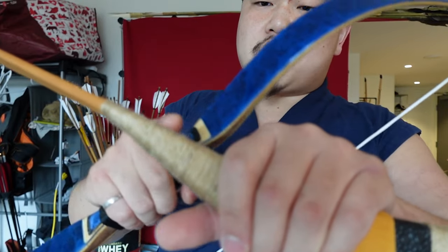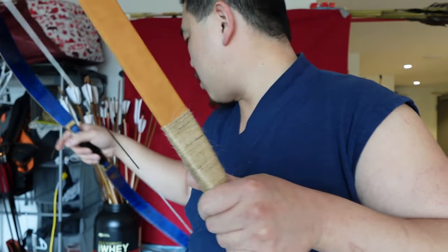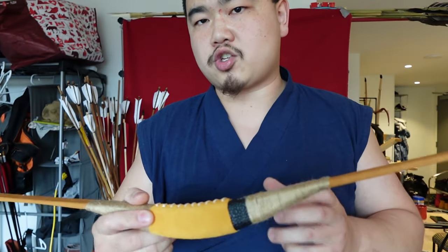One thing I'd recommend is not using these kinds of strings because I don't think the Mongols used this type of string. I recommend sinew. If you want, you can wrap artificial sinew, which is very cheap to get, onto here and it will look more historically accurate.